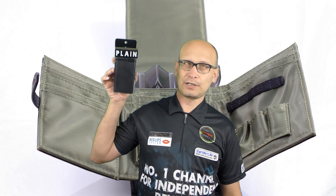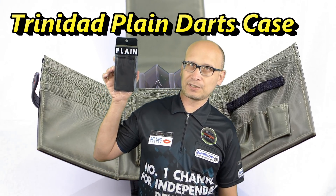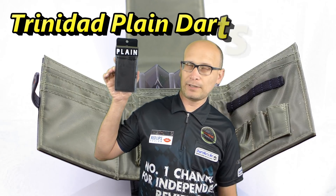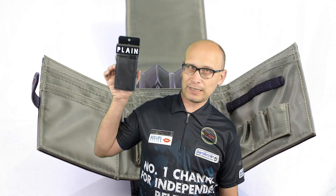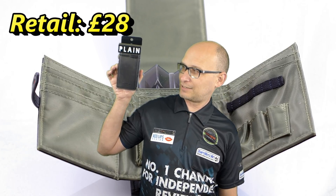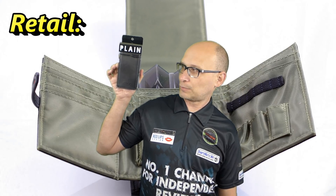Hello Darts Nuts and welcome to Darts Review Channel. In this video I'm reviewing a darts case and this is the Trinidad Plane. These retail for around about £28 and it's got quite a lot of storage space on this one.